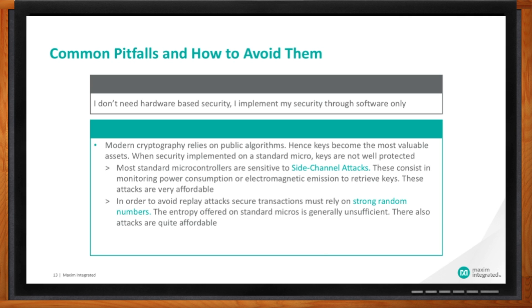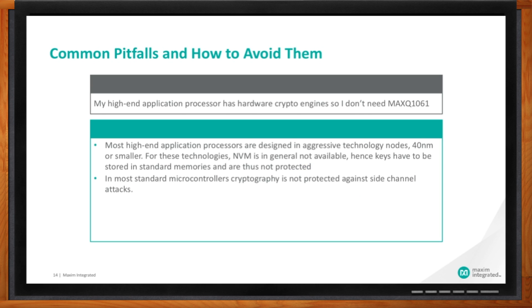This has proven to be wrong — while not extremely sophisticated, some attacks are very effective. Another pitfall: some customers say their high-end application processor already has hardware encryption engines, so they don't need MAXQ1061. It's a common mistake to believe that just because a microcontroller has a hardware cryptographic engine, it's secure — because most microcontrollers do not offer strong key protection and are vulnerable to side-channel attacks. Customers can still improve security by adding the MAXQ1061, taking advantage of secure key storage capability and advanced protection against side-channel attacks.